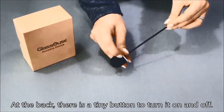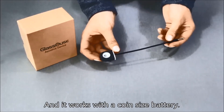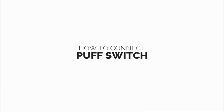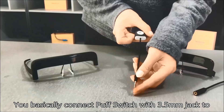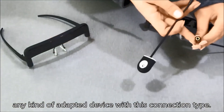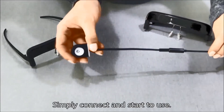At the back there's a tiny button to turn it on and off, and it works with a coin size battery. You basically connect the puff switch with the 3.5 millimeter jack to any kind of adapted device with this connection type — simply connect and start to use.